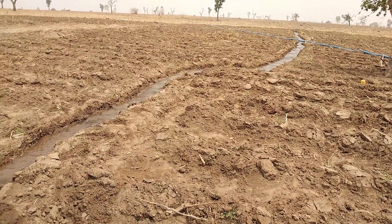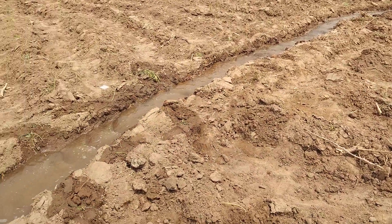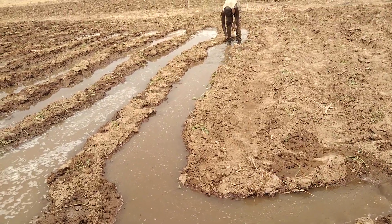So there is water flowing — furrow irrigation. As they are flowing, the water is finding its level and it's going into the ridges. Are you seeing it? The water is soaking the ridges up.